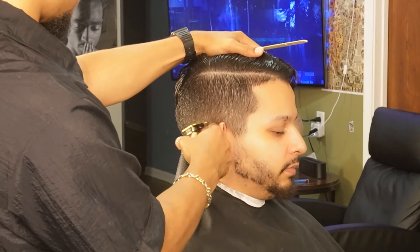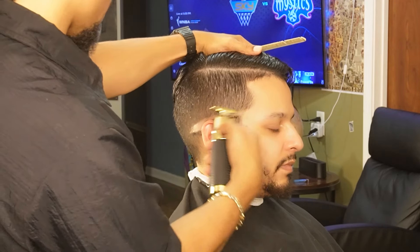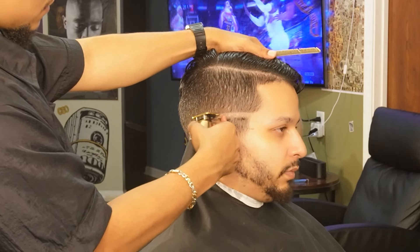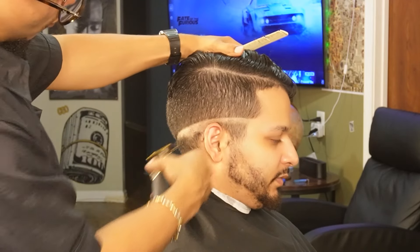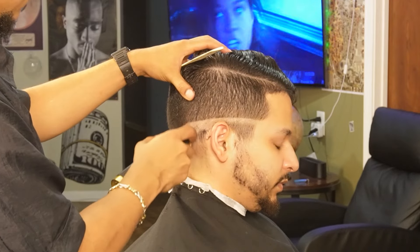What's going on guys, Fetty Louie here bringing you guys a brand new video — we're going to be doing a mid fade on my boy, so stay tuned. Once we were done saturating the hair and combing everything in place, we grabbed our Gold FX and created our first guideline. You always want to make sure you contour this guideline to the client's head shape so that the fade can flow better and it's more unique to their head.